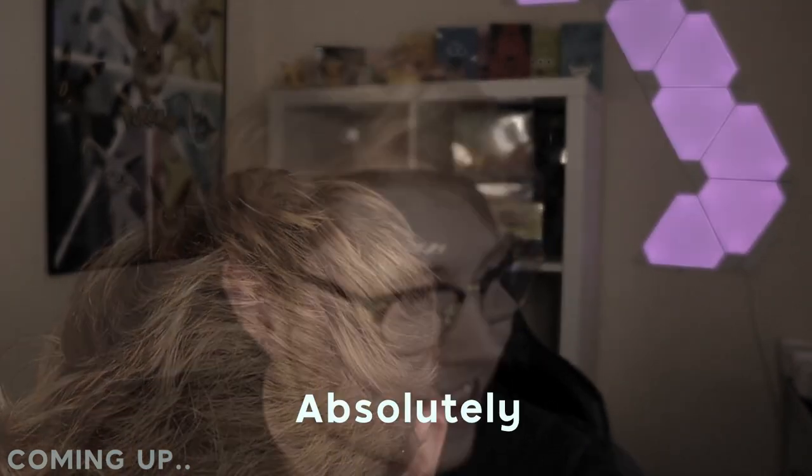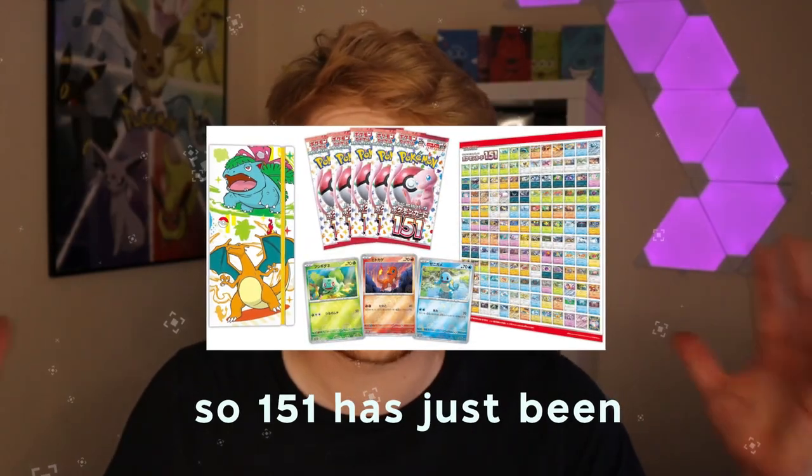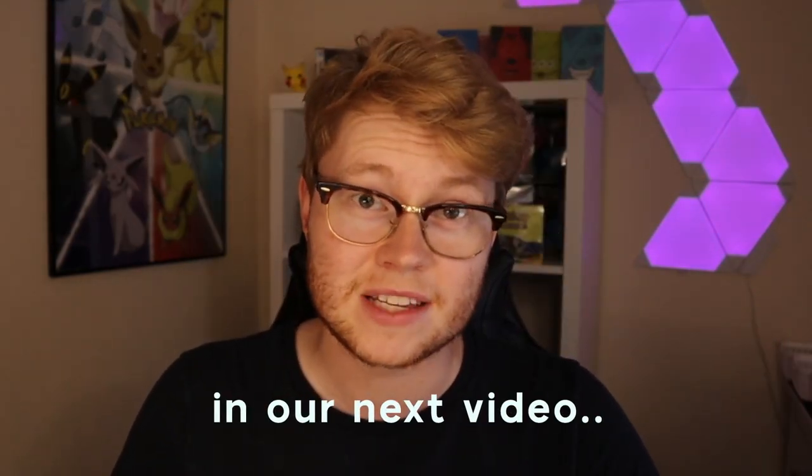Oh my god, let's go! It's absolutely beautiful! How is everyone doing? So 151 has just been released - we're gonna be opening some 151 in our next video.